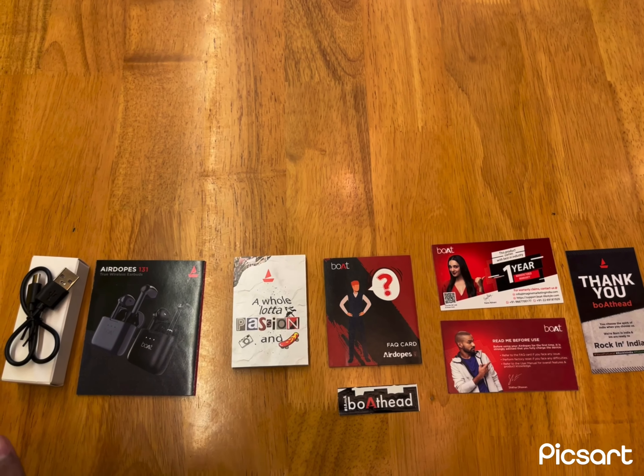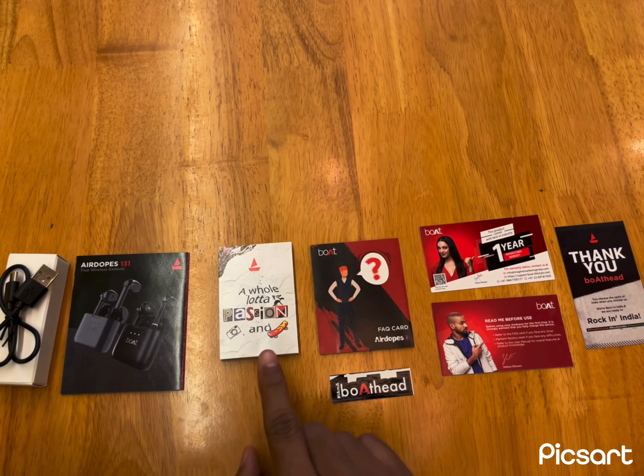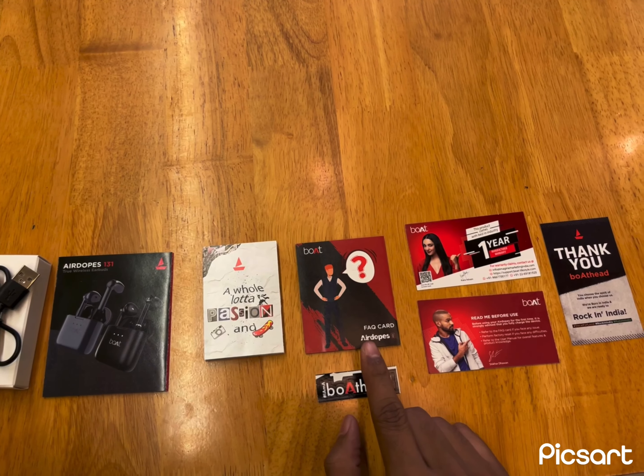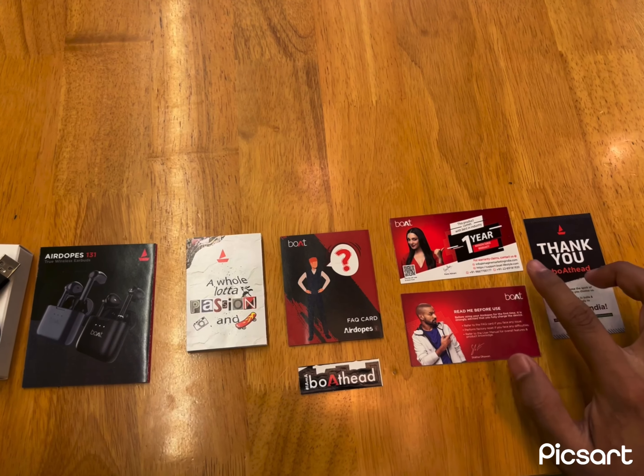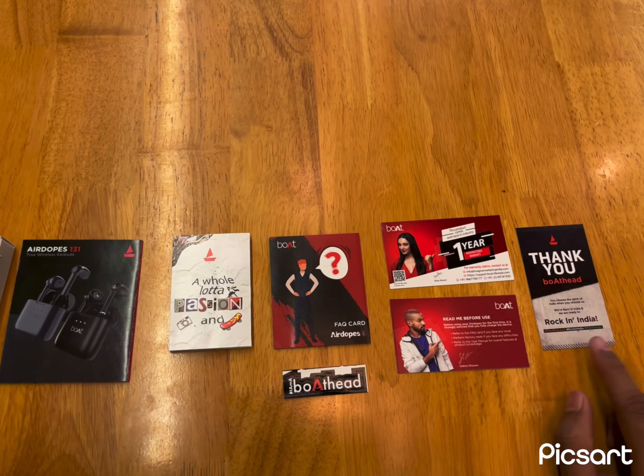Within the packaging you'll be getting the charging cable. Also you'll be getting the user manual with different advertising copies, the sticker, the warranty card, the FAQs, and the thank you card.